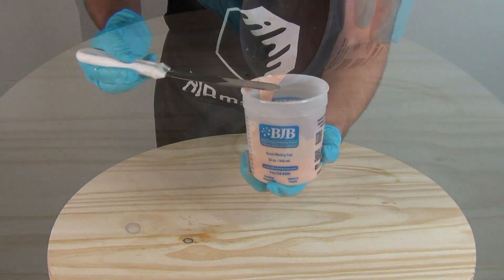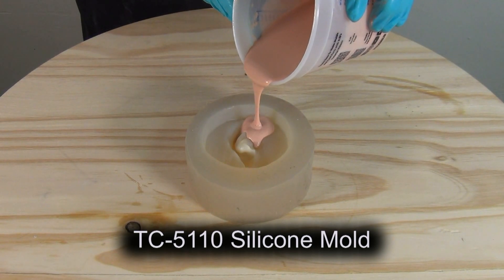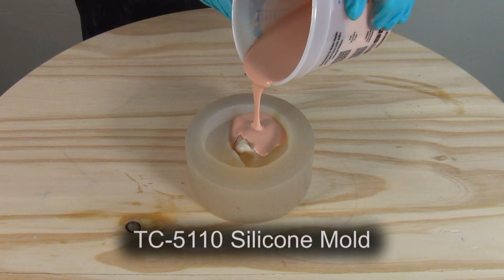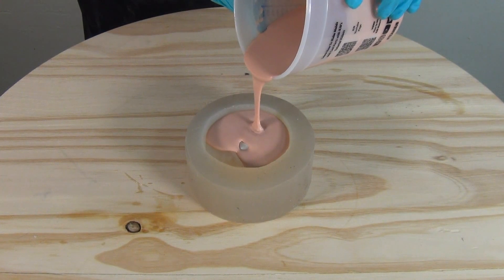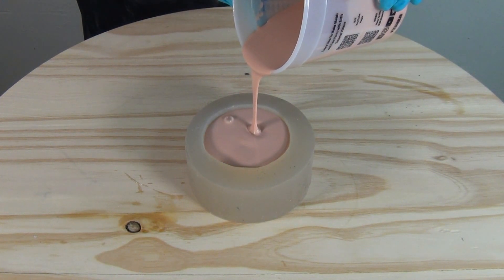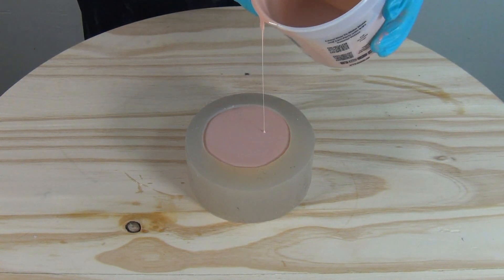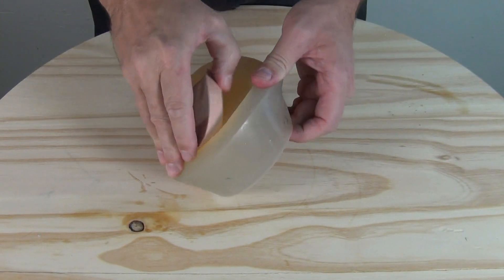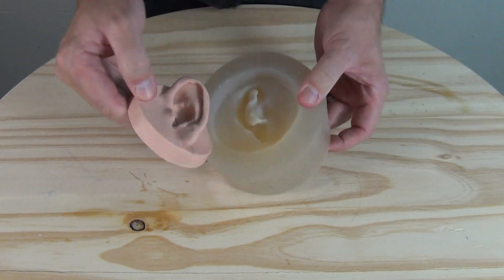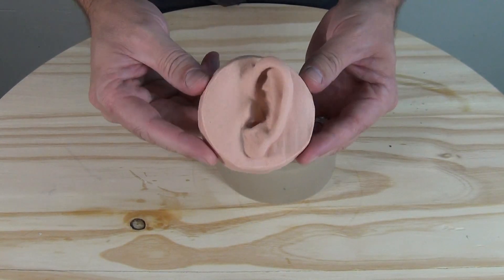Now we're ready to pour the mixture into our silicone mold. This is a TC5110 soft silicone mold of a stock ear that I have here at my workshop. With that four to four and a half minute working time on smaller parts, you have ample time to even do pressure casting on a part like this. This is a simple part and the viscosity is such that I didn't need to do that. There's our finished ear — this is about a little over an hour later.